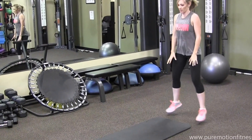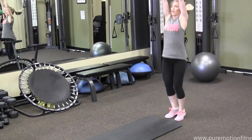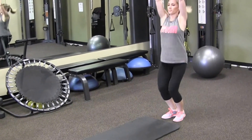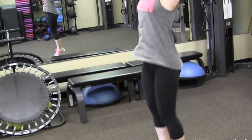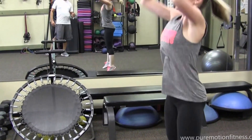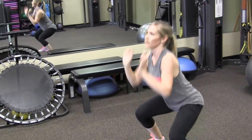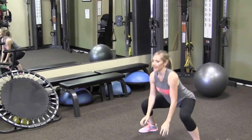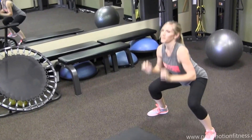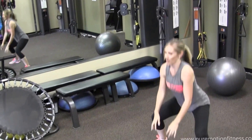And then squat jumps — down, up. Get low with it. Wide. Last one.